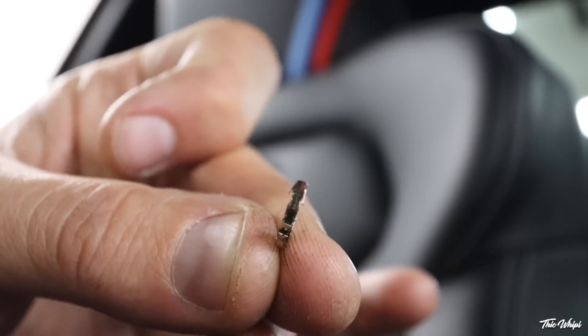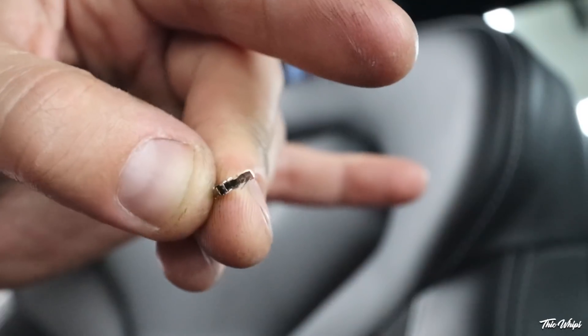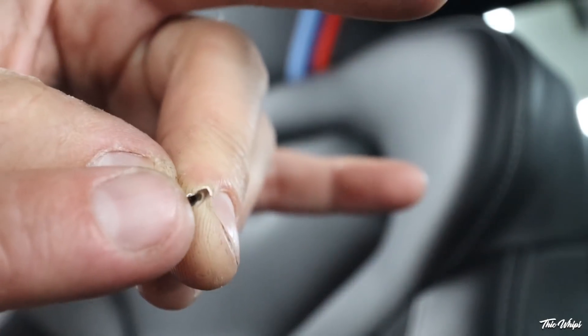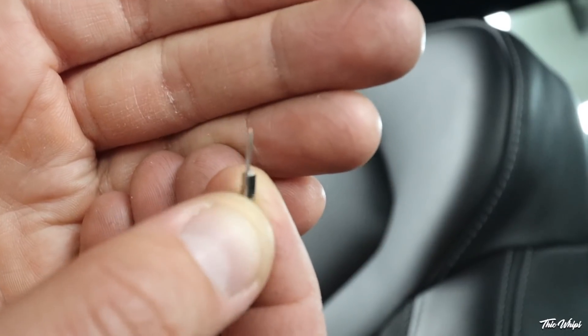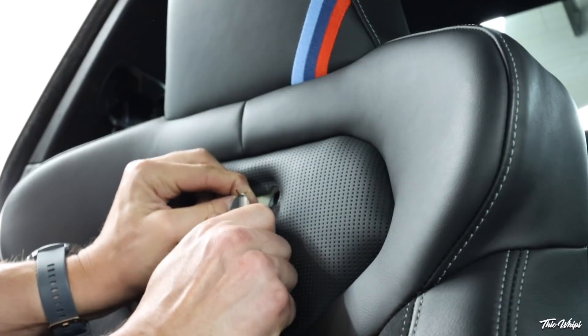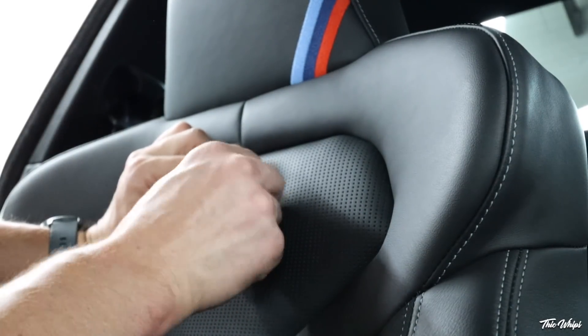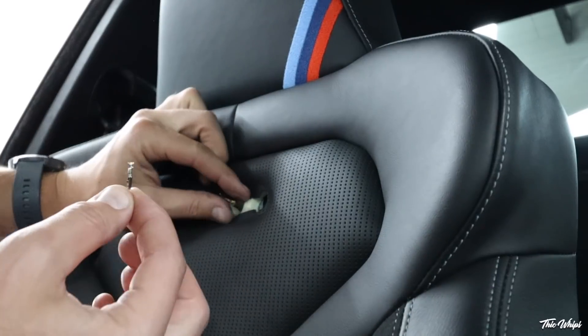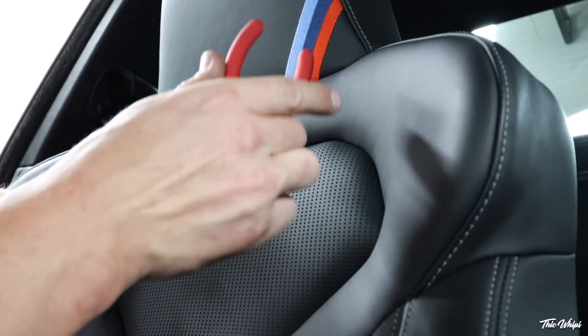First things first, they give you little pins that look like this. Now once we strip these wires, the wire is going to go in on that side and then we crimp these little edges down so it holds in there. This side of the pin will go into the plug itself. We'll go ahead and twist each wire so they're nice and straight, then slide each wire into the pin and crimp it down.